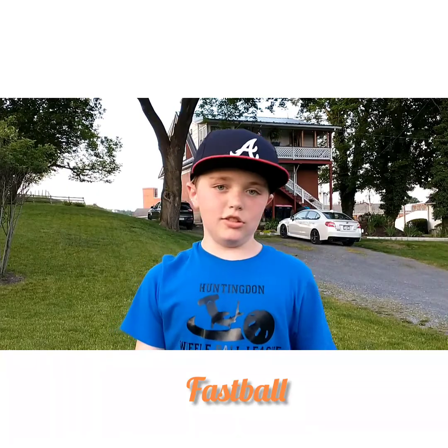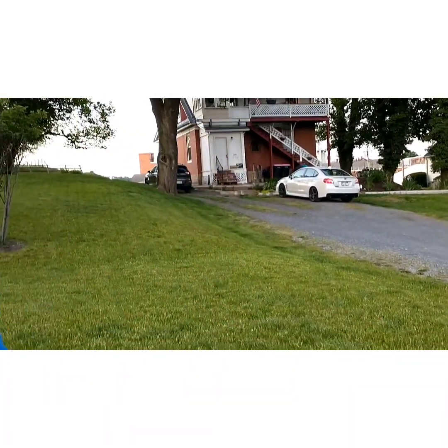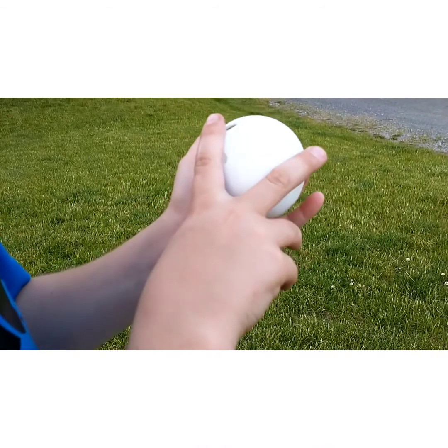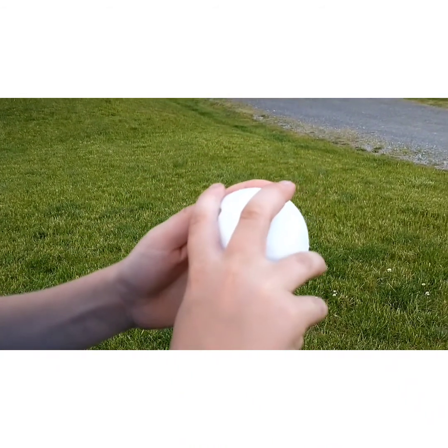Next, we're just going to do my straight fastball. What you want to do, you're going to get these seams — you have the holes on the left side. Put your index finger over the holes, and put your middle finger on the other side.